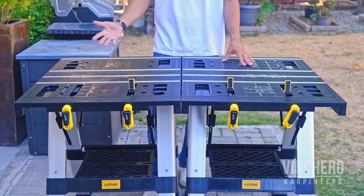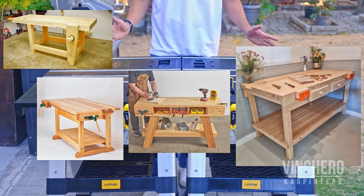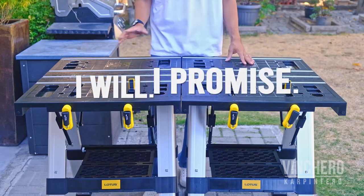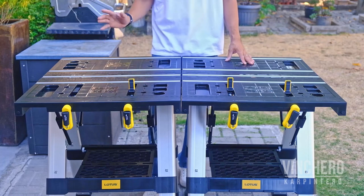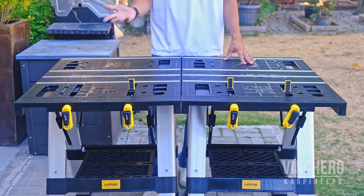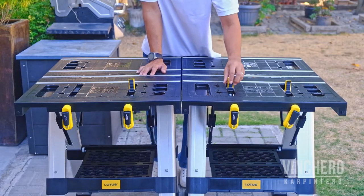There's always the argument that for the money you can build your own workbench, and I get that. I've been DIYing for years and have always wanted to make myself a workbench — to this day I still haven't, though I will. More often than not, when you're working on a build you want to get on with the build rather than build something for the build. So for those who would rather just get a work surface and get on with it, I think the Lotus work table is a great option.